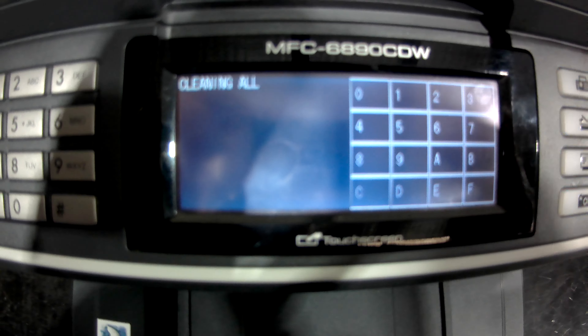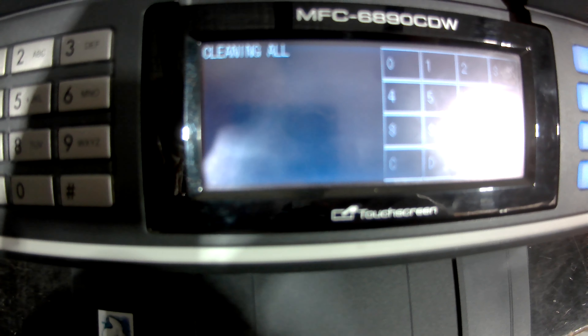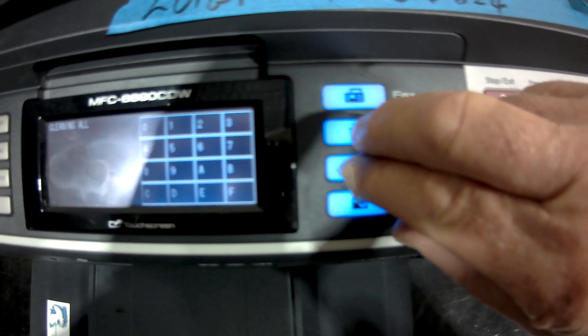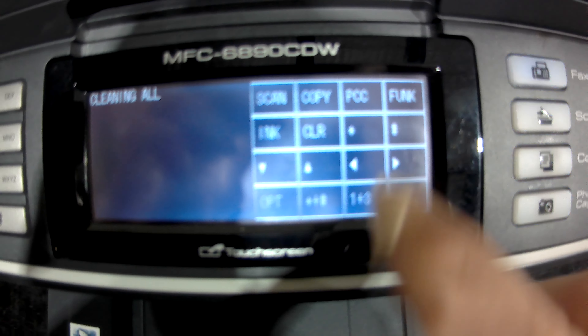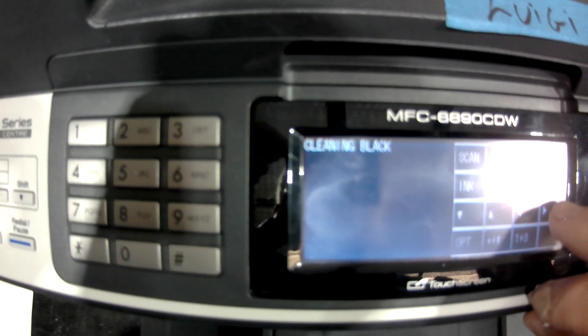So we want to be able to get the arrow keys, and if I remember rightly, we hold down the scan and copy buttons at the same time and we should get arrows. There are the arrows — we arrow across to get the color that we want.